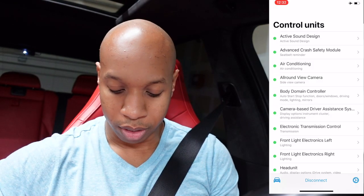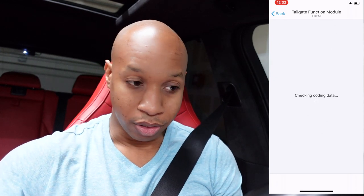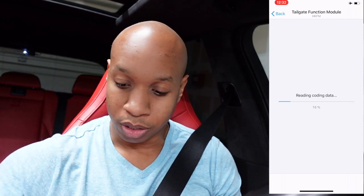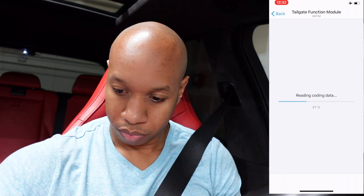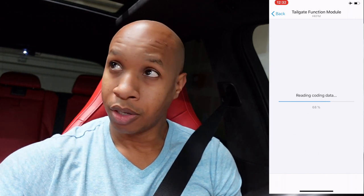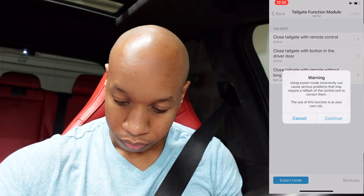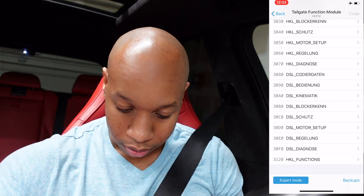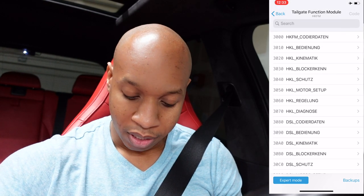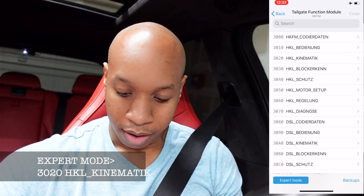All right, so now that we're in, go to the tailgate function module. I'm just going to run through the checks - it doesn't take as long as the body domain controller. Once you get there you want to go to expert mode, hit expert mode, continue, and then slide down until you hit - I believe it's 3020 - it's the third one down from the top, it's called HKL_climatic. Hit that.